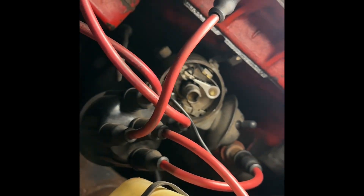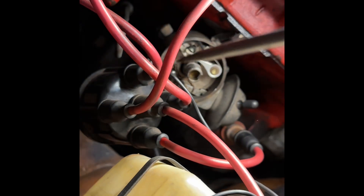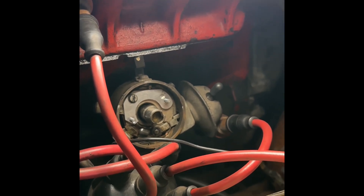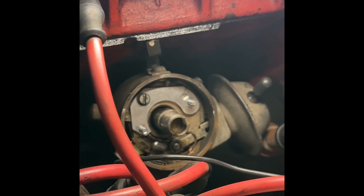I've pulled off the distributor cap and I'm now going to loosen the screws securing the points and replace them. Hopefully the new unit slots straight in. The kit comes with these base plates - I'm just busy screwing one in, which will then locate the actual electronic ignition pickup.